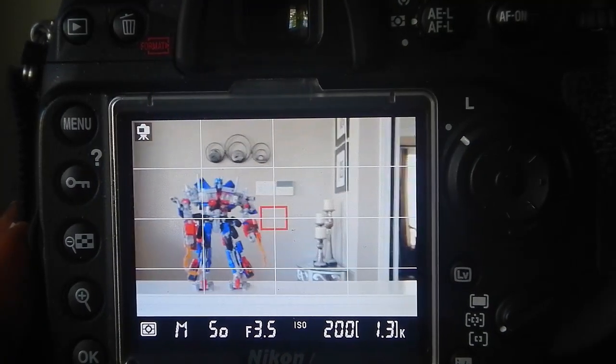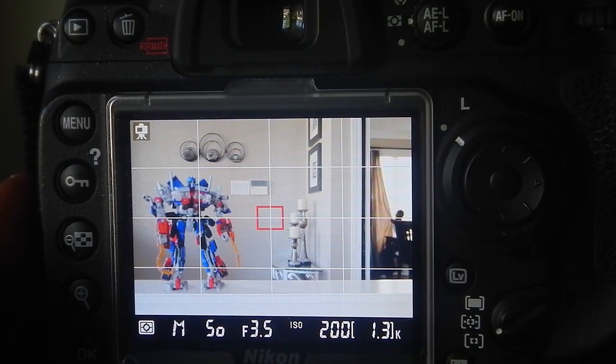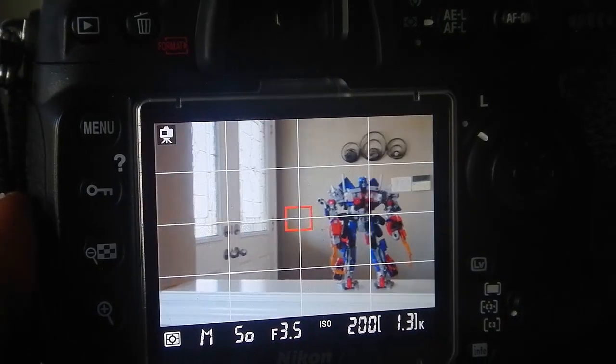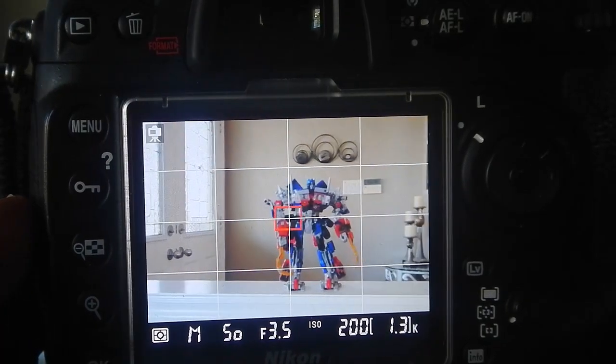And if I go to the opposite side to my right, it goes slightly darker. So, I'll swing back over here to the middle to show you, and then I will go back to my left just to demonstrate how the exposure is changing.